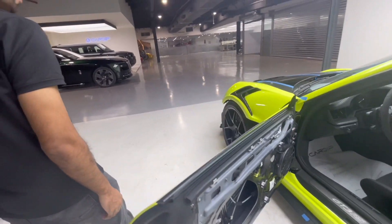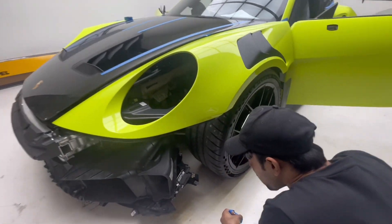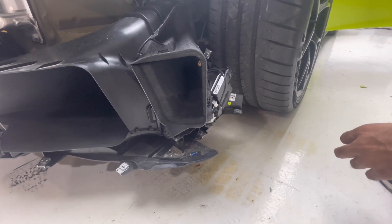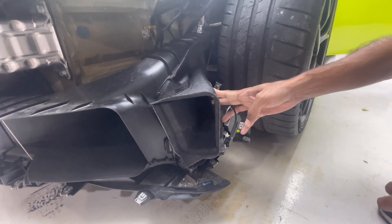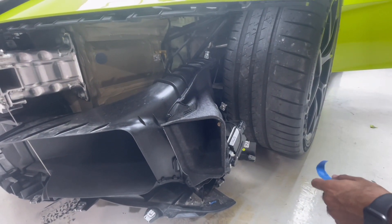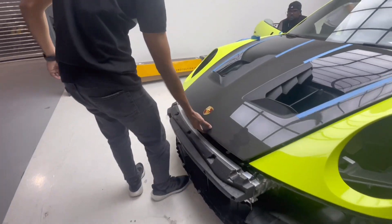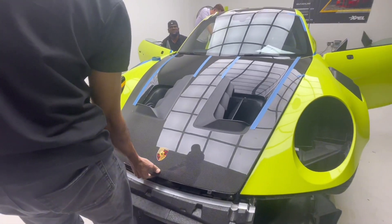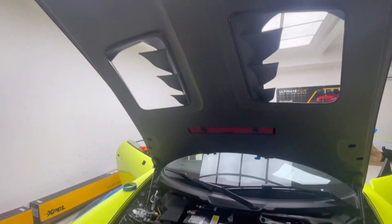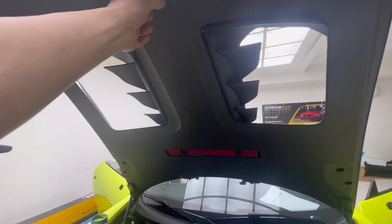This is the bonnet. I don't have it. Can I check the bonnet? Bonnet inside — mix. This is a carbon bonnet. See, full carbon.